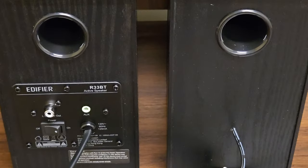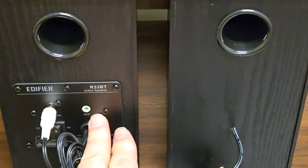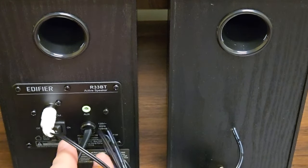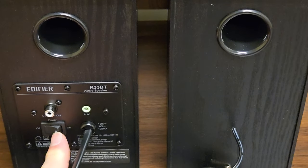A closer look at the back of the speakers shows us the connection from one to the other, which is very simple. Here's the connection to our computer, and then of course we just have our power button so we can turn them on. So we'll set them up now.